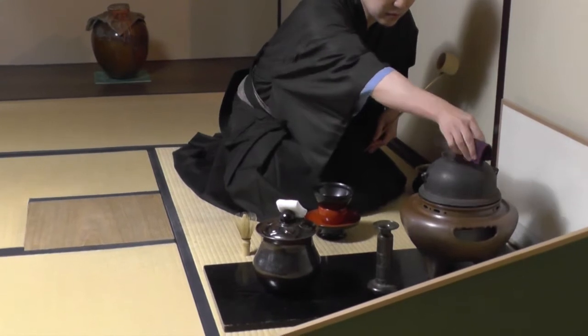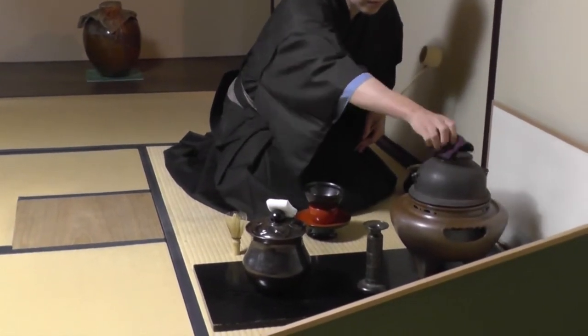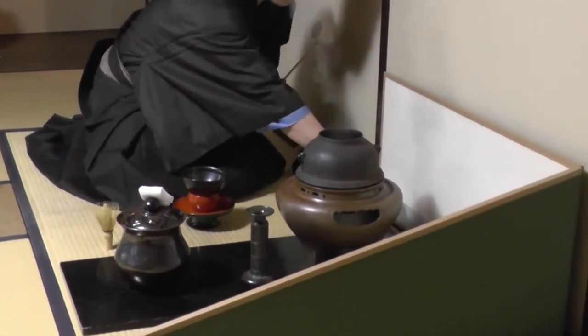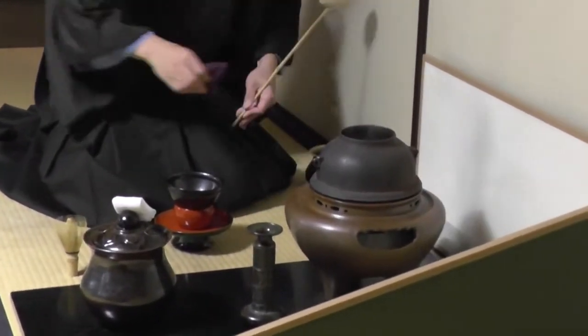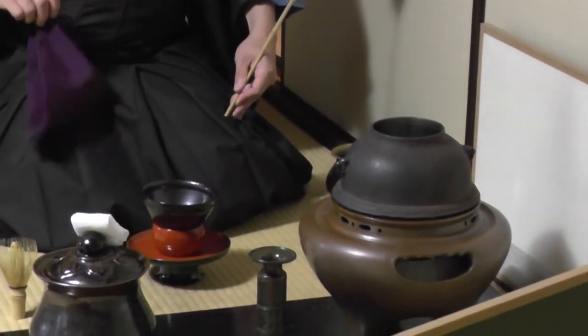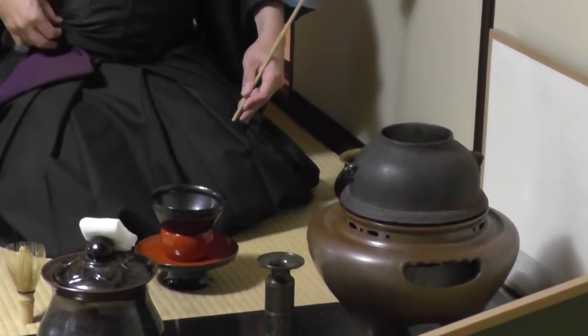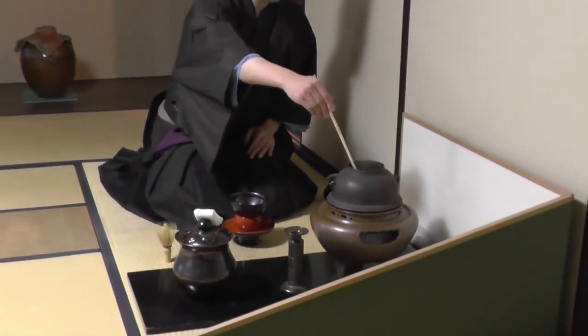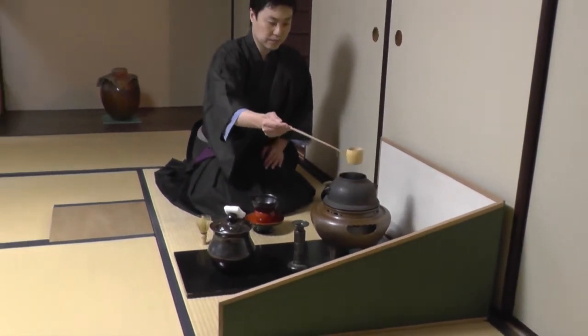This part is made of iron and the charcoal is underneath — the water is boiling now. Before we continue, the lid needs to be removed from the boiling water.